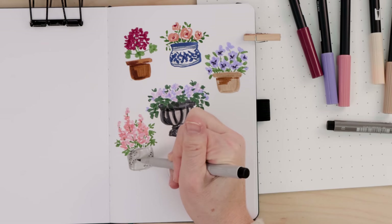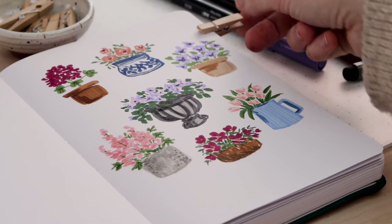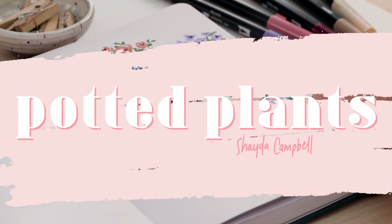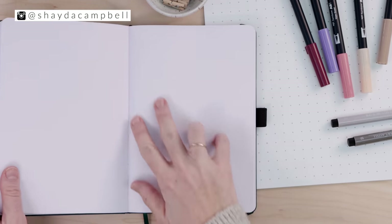Today we're getting out our brush pens and practicing our illustration style with a study of cute potted plants. My name is Shada Campbell and on this channel we make art together and it's fun, not scary.